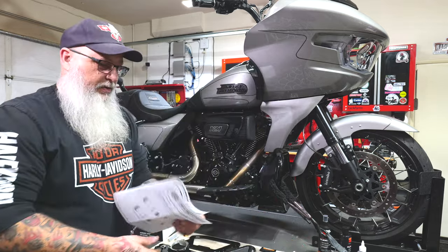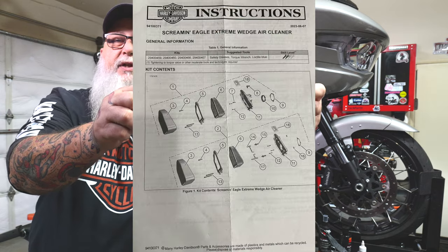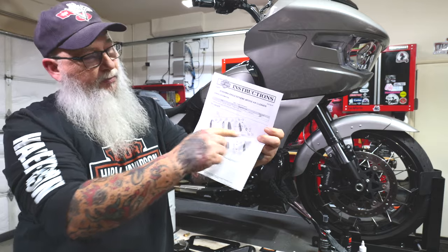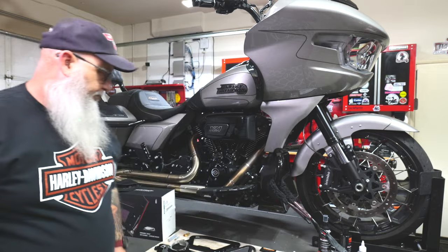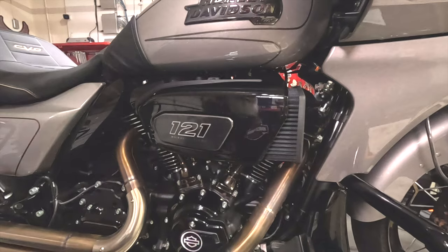That'll show you how to get this off, and when you're ready to put it on, it comes with its own instructions showing how to put it in. There are a couple different versions depending on which model bike you have. They come in black and chrome, and it should be pretty cool.